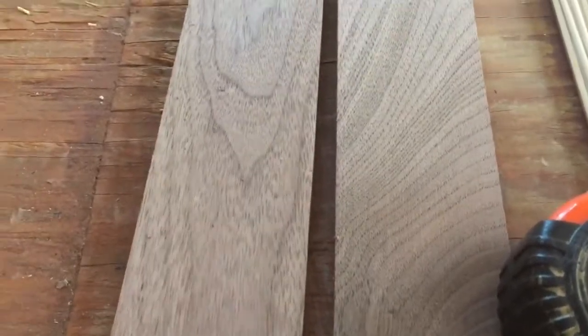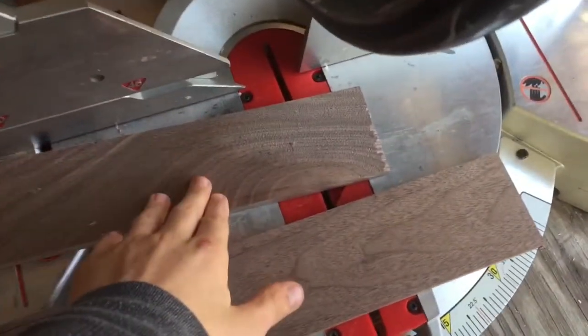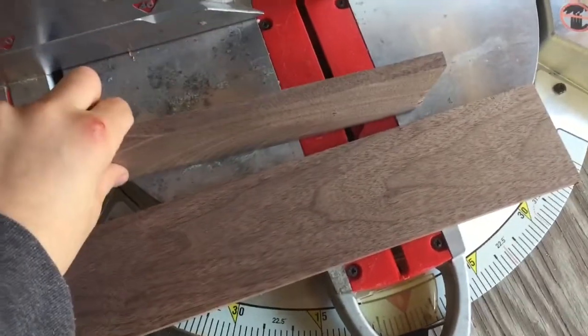So instead of planing these to a half an inch, I planed them to three-eighths of an inch, just because it looked more normal. Let's move on to the next step — squaring up the ends of our scrap wood on the chop saw.